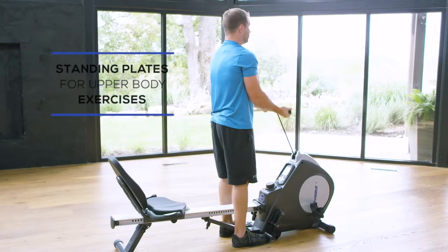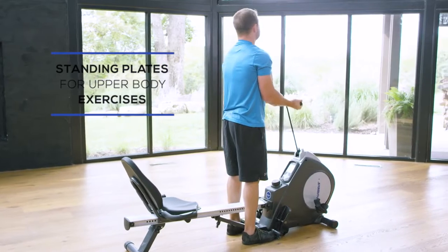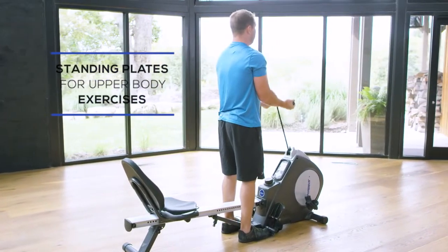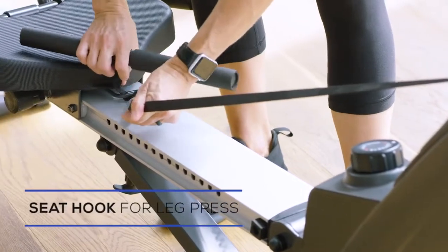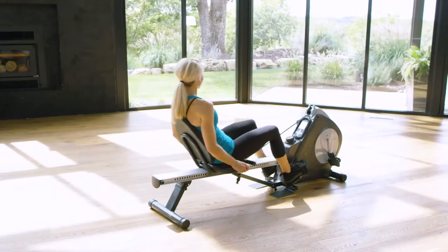Biking and rowing aren't the only options. By placing your weight on the foot plates in a standing position, it's easy to do exercises like bicep curls. You can even do leg presses — simply attach the rowing handle to the seat hook and choose your level of resistance.